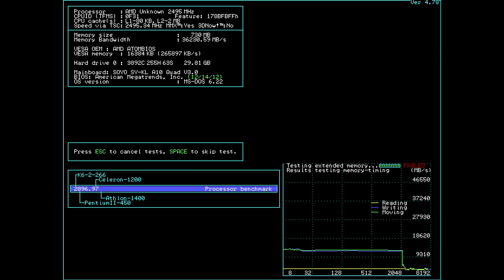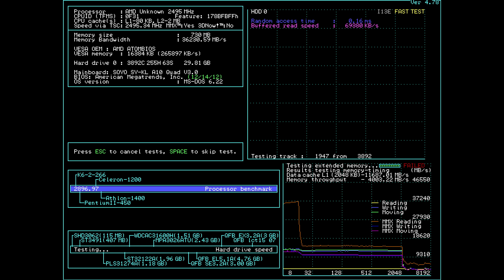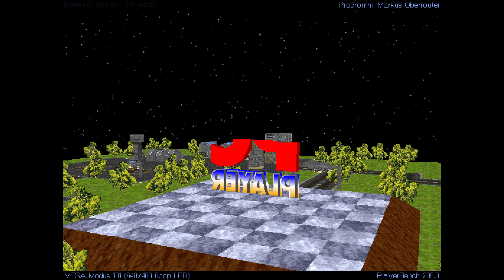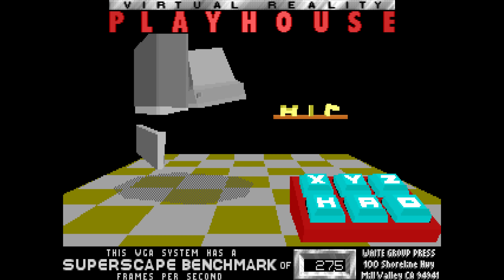For MS-DOS, I removed all expansion cards and started with just the onboard Radeon graphics and the PC speaker. Performance is amazing: in the PC player benchmark at 320x200 we get almost 1000 FPS, and at 640x480 well over 200 FPS. In Quake almost 100 FPS. The AMD APU is supported by ZMAL, so we can disable the CPU cache and slow it down to 27.5 — on the level of a 486.